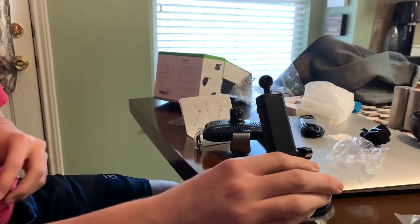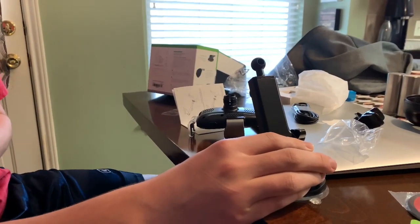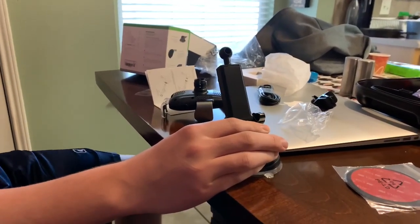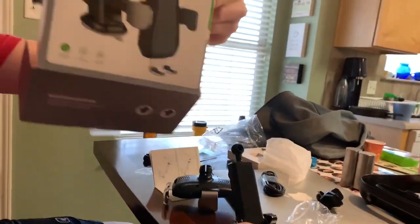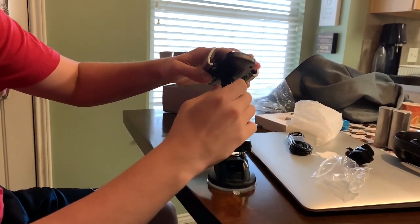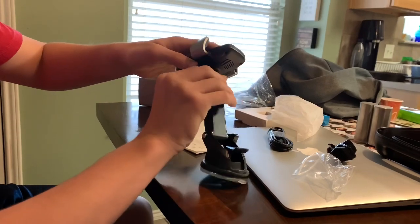We're at my daughter's house and these are my grandson's hands — he's going to help me figure out this dash mount sent to me by VicSeed. This is what the box looks like. We just unboxed it and now he's putting it together. There's a little ball that goes in with pressure, and then you screw a little round piece to keep it in place.